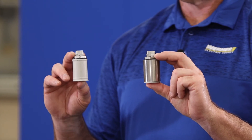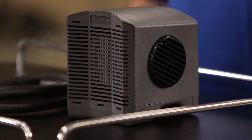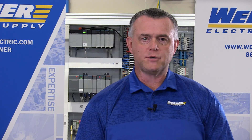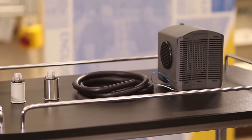By purchasing the Envent Hoffman dehumidifier and vent drains, you're able to prevent buying expensive replacement components inside your enclosure and also reduce your downtime by eliminating the condensation inside your electrical enclosure.